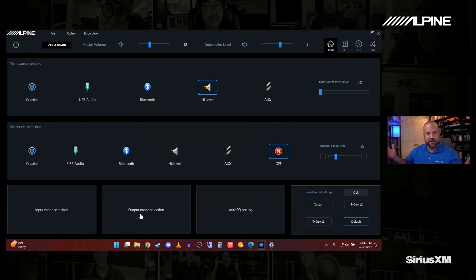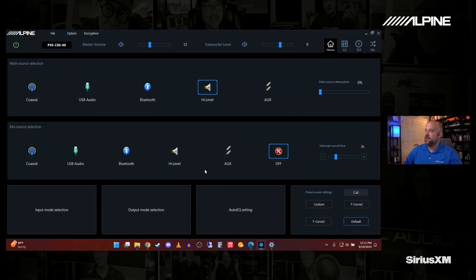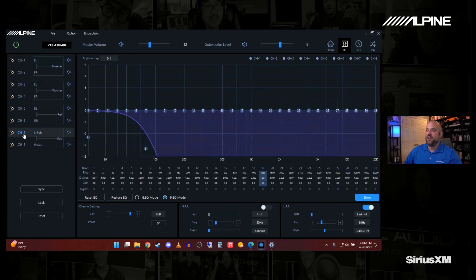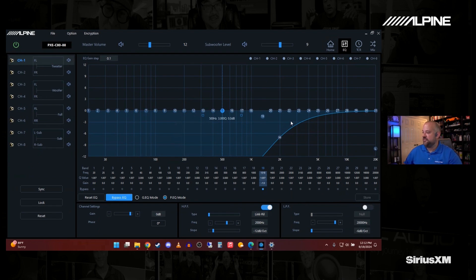Now we need to tell the system what we're powering, so we go to Output Mode Configuration. Just like input mode, it has different examples of system setups. A very common setup is running an active front stage two-way, full-range rear, and two pre-outs for sub — or we can use internal power for sub if needed. We'll select that, and it will write all this information to the DSP. When we go to EQ, we can see it set up basic crossovers on the tweeters and woofers, left the rears on full range, and put a crossover on the sub. You can change these if you want, and when you're done just hit Store — it lights up blue when saving, gray means no changes were made.